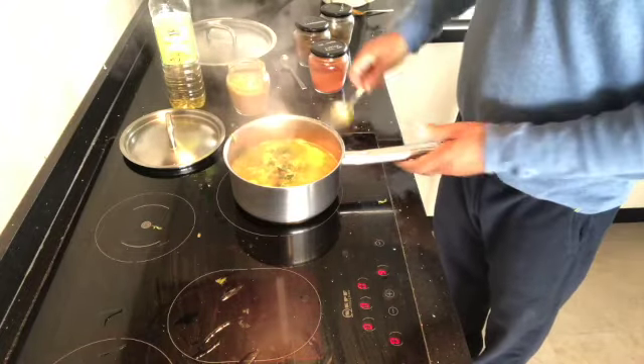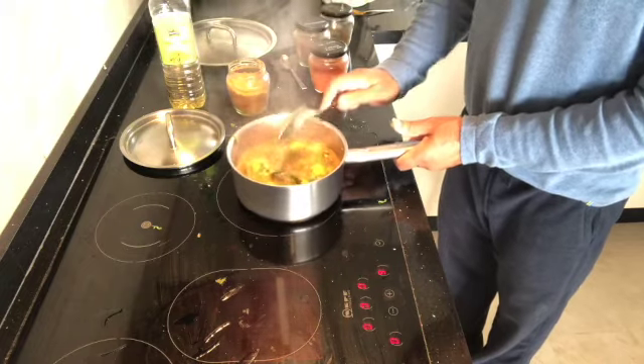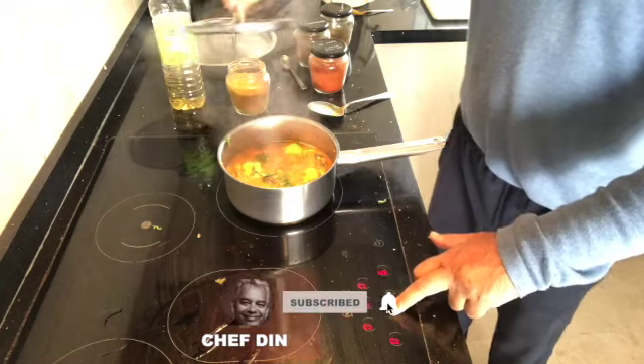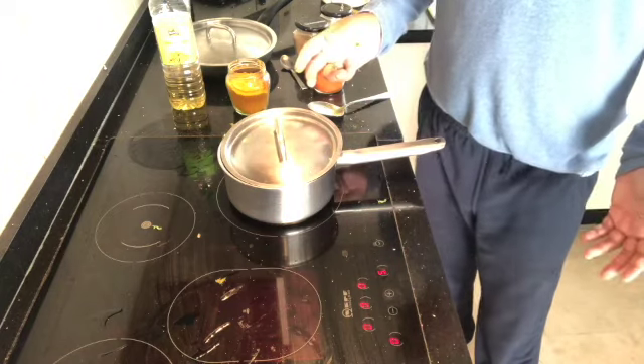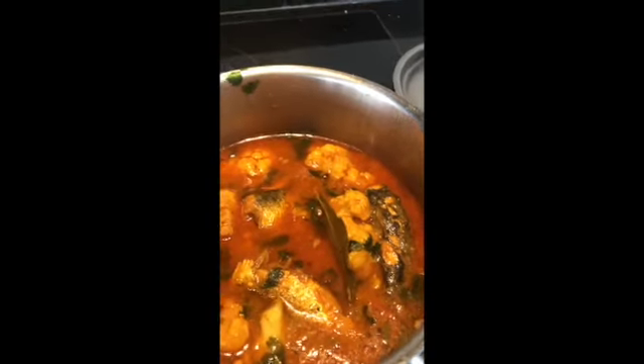This is also the time to cook your rice — that will be covered in another video. Okay, there you go, all done — enjoy!